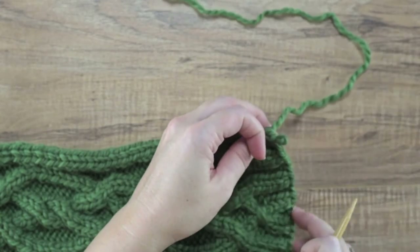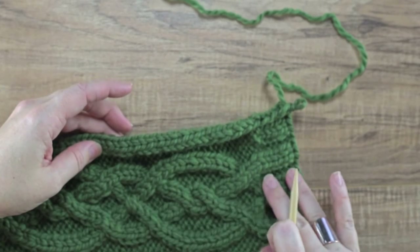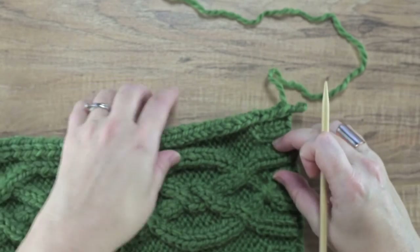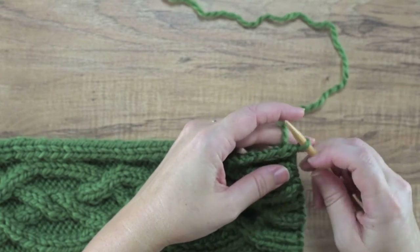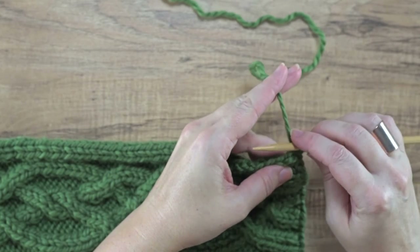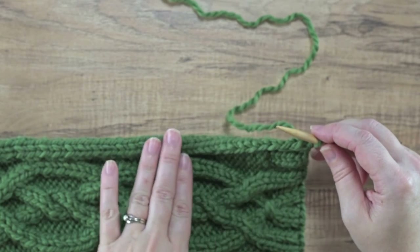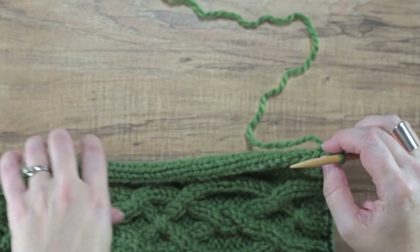On this particular neck warmer I've worked straight up and I've bound off my work — this ribbing here — and I've got a bind-off loop here hanging off the end on my needle. That's actually going to be incorporated with the stitches that I pick up and knit from behind these slip stitches.